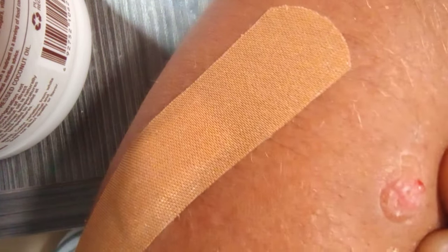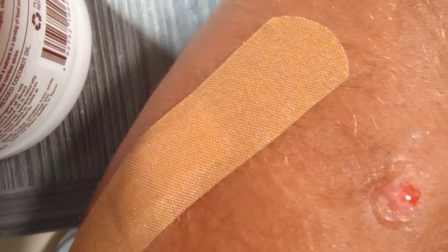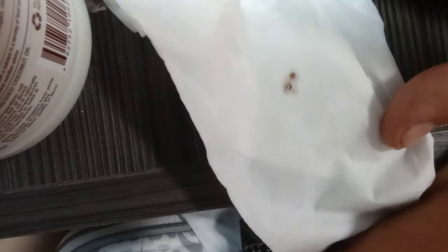Let's do the push method. There he is — he's taking a breath. Do the push method, do the push, do the push! There we go. We got him. We got him. Oh, that one's bigger. Way bigger. And we've got a successful bot fly extraction.